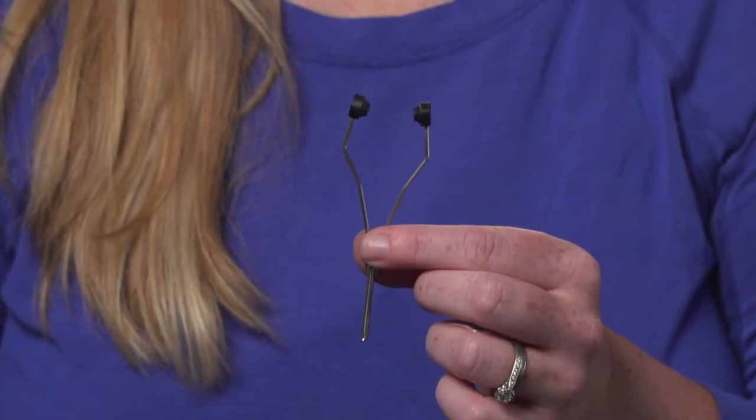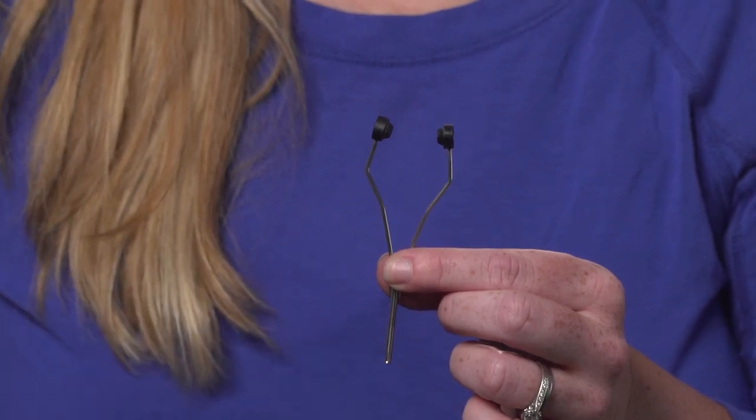To start with, we have the beginner model. This one's going to be priced the most reasonable. It has a metal shaft on it, which unfortunately at times you will find will have little bumps in it, which are called burrs and will break your thread as you're tying.